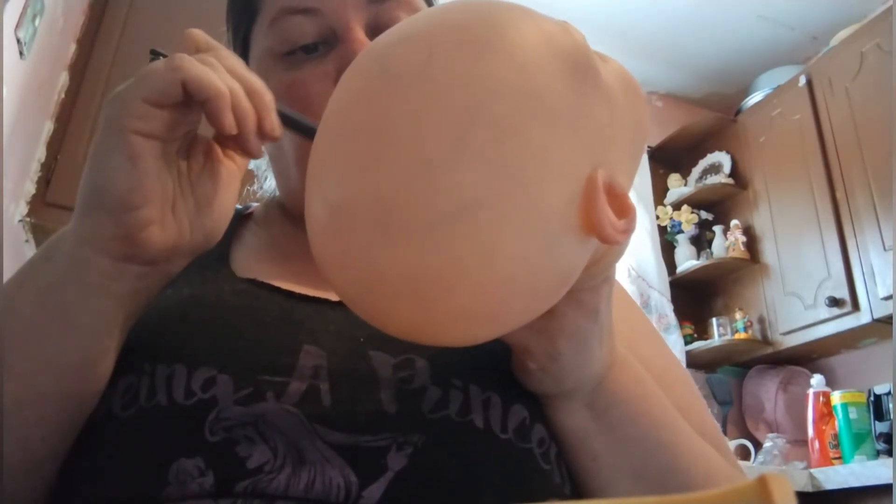I thought I'd come on here and paint and talk to you guys a little bit about why I'm getting back into it. I'm getting into painting reborns again because I feel like it's time — I like painting, it's very calming. Here's his ear, it's not really focusing. What I like about air dry paints is that they sit and dry and then you can just move on to something else.